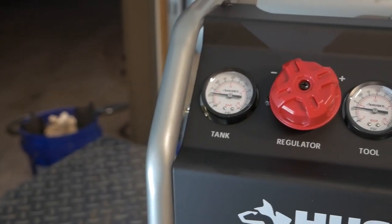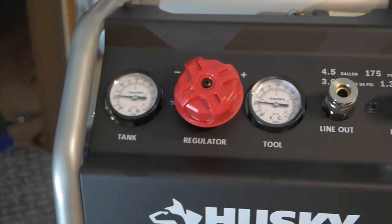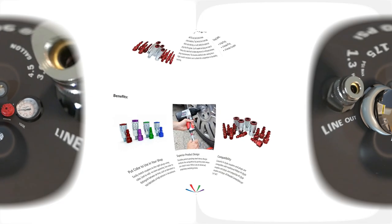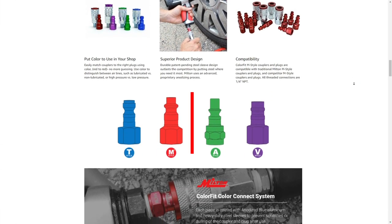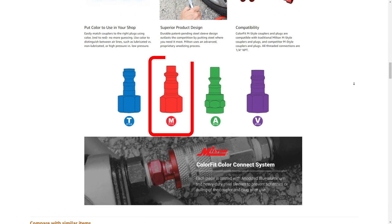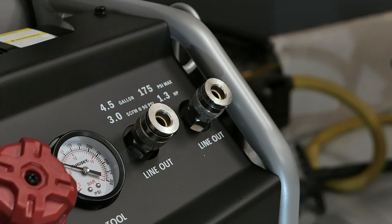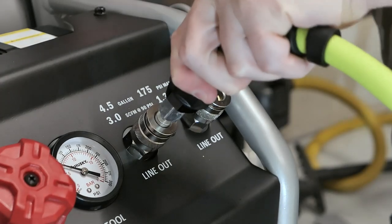Up front and left to right, we've got the tank pressure gauge, the regulator knob, the regulated pressure gauge, and the two quick connect fittings. It's important to get the right kind of fittings here. The Husky silent compressor uses the very common M style. I've made the mistake of buying the incorrect standard before under the false impression that they were all the same. Don't do that. I'll place a link below to the correct ones on Amazon. Also, the female fittings provided on the unit are of the newer one-handed variety, so just press them in.